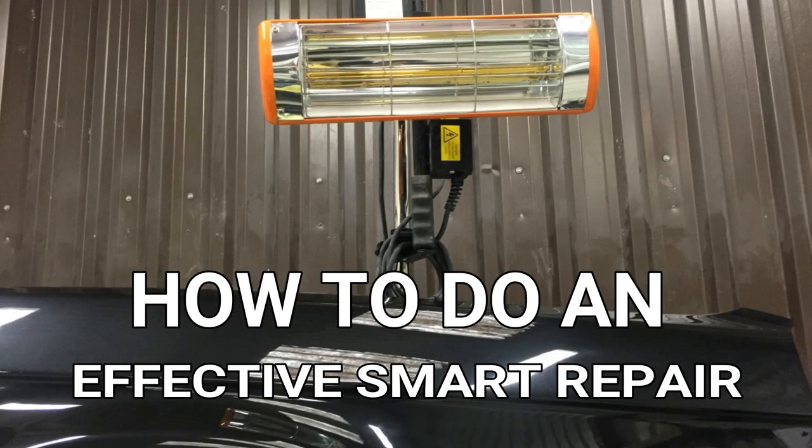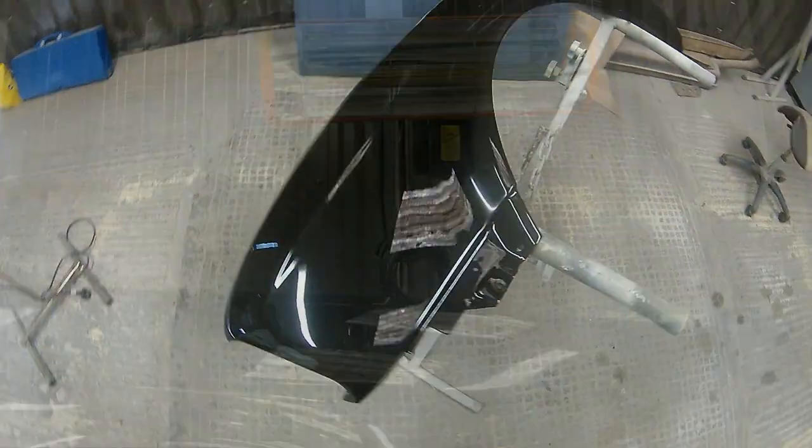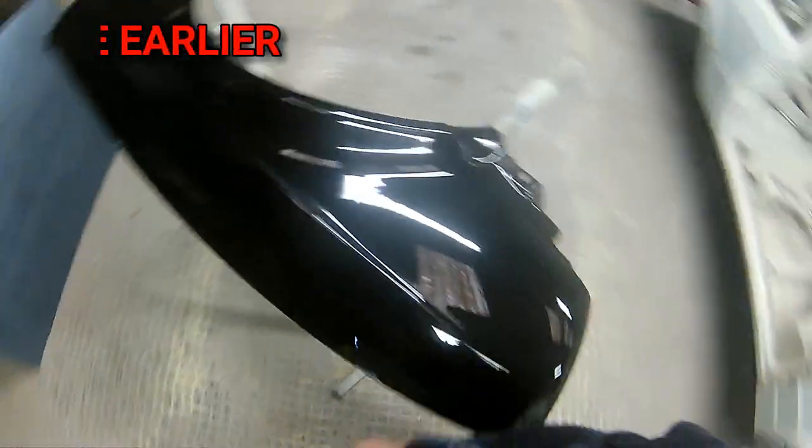Hi guys and welcome. In this video we're going to look at how to do an effective smart repair — a good smart repair that will not only last but also look good. This isn't the sort of work I normally do, but something I got asked to do from your comments. We've had a lot of questions about smart repairs: how to blend, how to use 2K fade-out thinners, and that sort of thing.